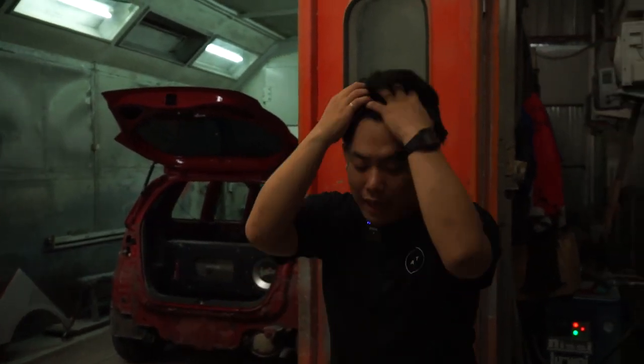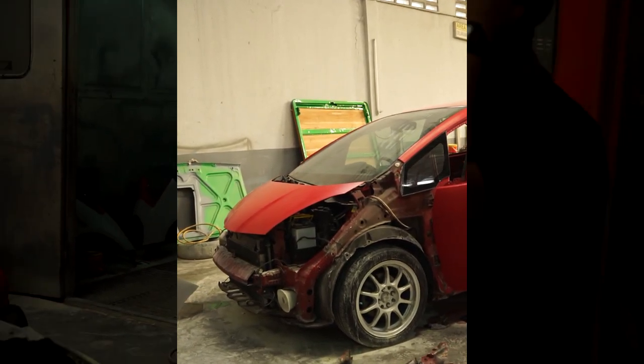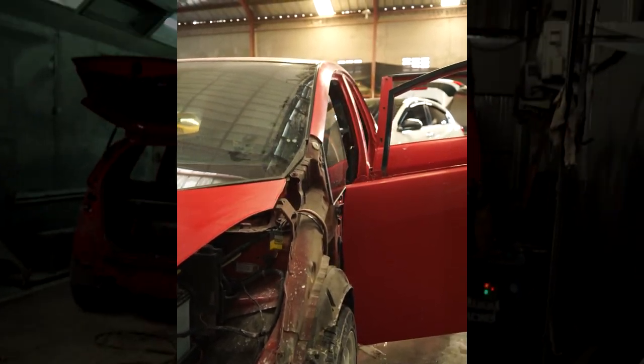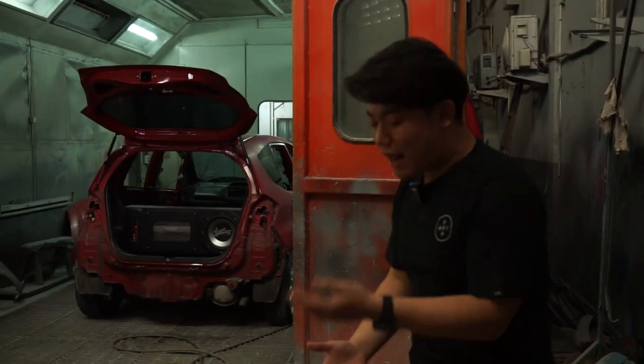Since the customer didn't want to replace the fender, we patched and fitted it instead. Once all the parts were installed, we disassembled everything again to do a proper surface inspection, because this bumper — which came from an insurance claim — had an unknown condition.